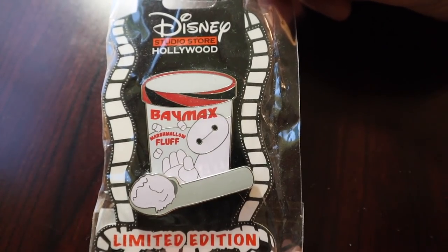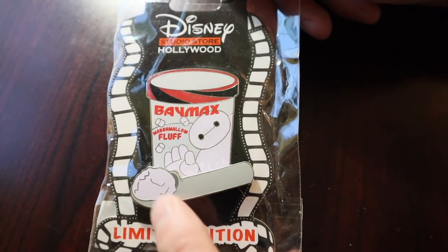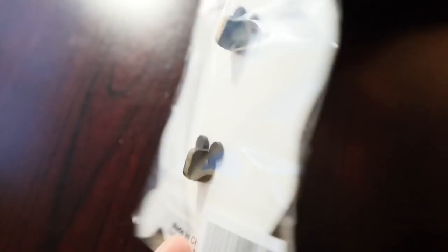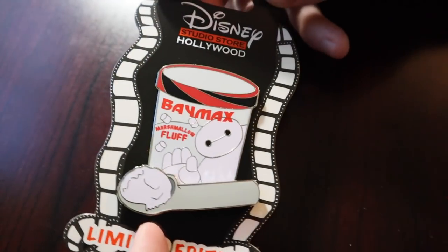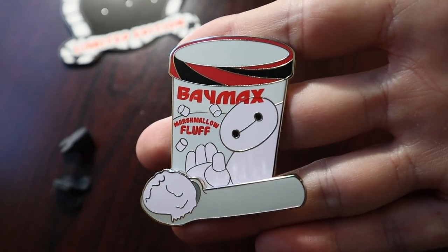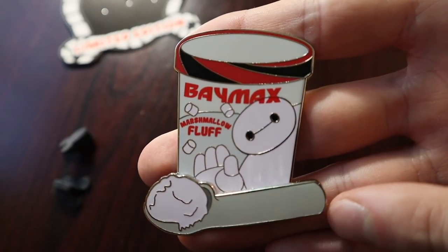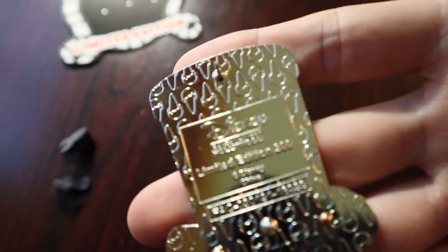Next, another one from Disney Studios Tour Hollywood — from the ice cream collection. I think this one released in February or March. It features Baymax. I want to get this one up on my board — definitely going into my Baymax collection. I was going to downsize my Baymax collection and only focus on Mochi the cat, but I think I'm just going to keep going with it because I do love Baymax. It says 'Baymax Marshmallow Fluff' — that's the flavor of the ice cream. It's an ice cream carton with a little scooper as the pin on pin design element. On the back it says limited edition of 300.